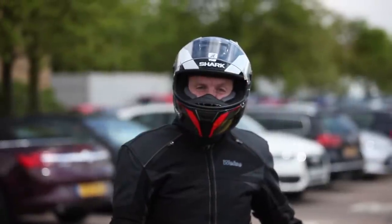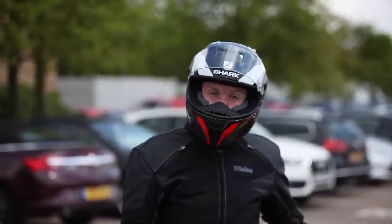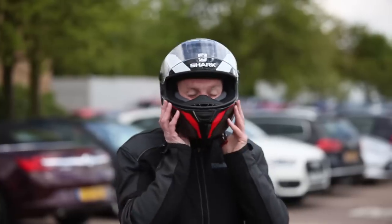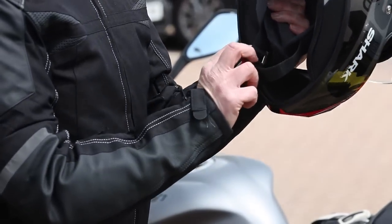Hi, I'm Tony, I'm the consumer editor for Motorcycle News, and today I'm going to show you how to take a crash helmet off without the fiddly faff of undoing the D-rings. You start with the helmet strap fastened.